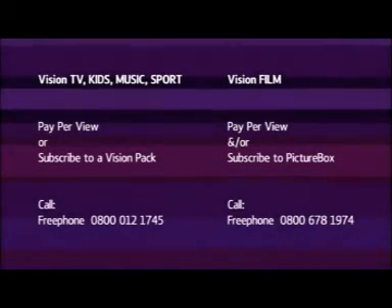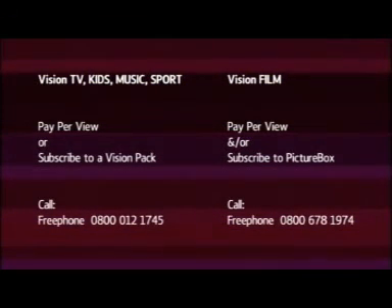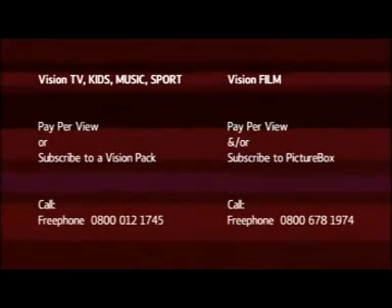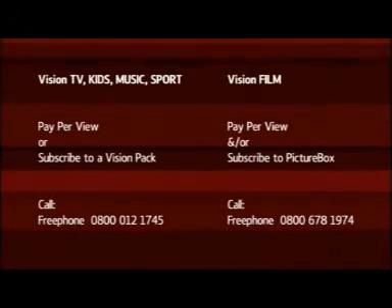With Vision TV, kids, music, and sport, you can either pay-per-view or take up one of our subscription packs, which are far more cost-effective. For more information, call Free Phone 0800 012 1745.